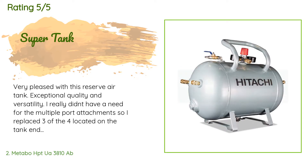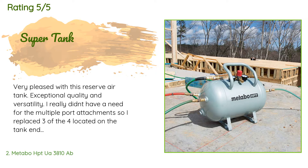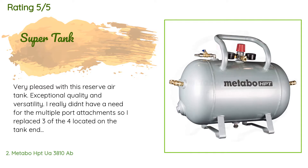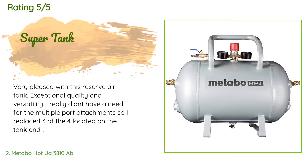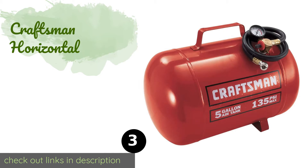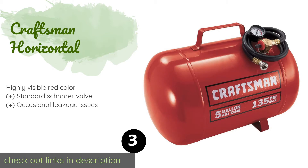This product is rated 4.6 stars from 80 customer reviews. A customer said: Very pleased with this reserve air tank — exceptional quality and versatility. I really didn't have a need for the multiple port attachments, so I replaced three of the four located on the tank ends with solid brass 3/8 NPT plugs. Make sure you use several wraps of Teflon tape to get a no-leak seal. So far after several days, haven't had any leaks whatsoever.